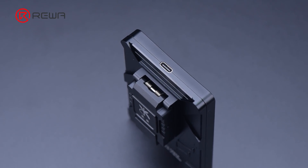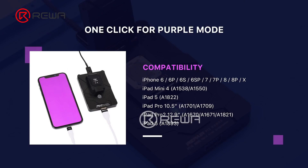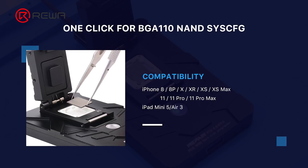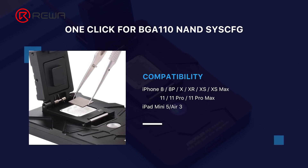Compared to other NAND programmers on the market, P12 supports a wide array of models, including NAND read and write and Wi-Fi unbinding for iPhone 6 to iPhone 11 Pro Max and some iPad models. What's more, P12 can work without an internet connection and is free for permanent use.